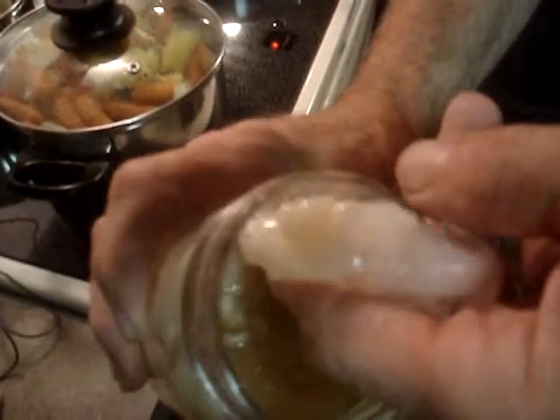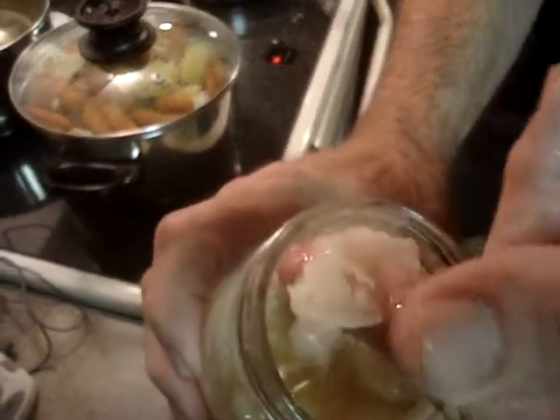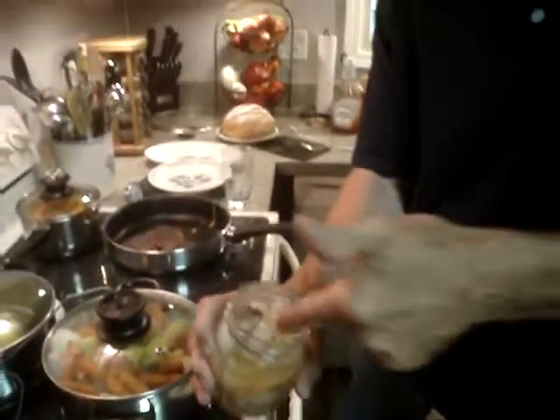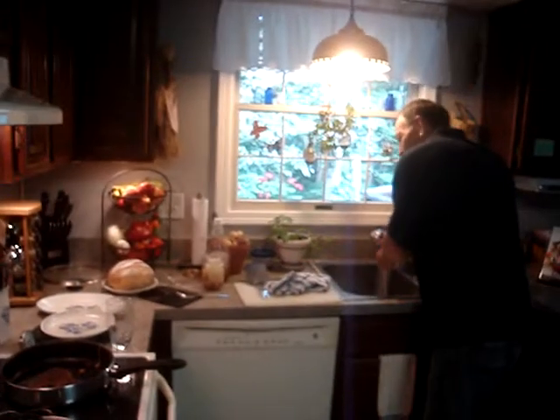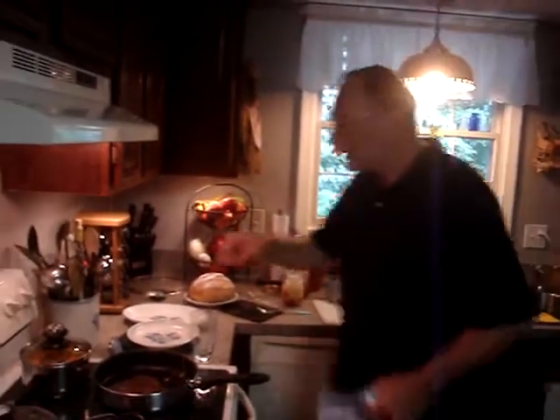But look at that fat. Look at that. It's disgusting. But this is what we do. Excuse me while I wring my hand. But as you can see here, vegetables are done.